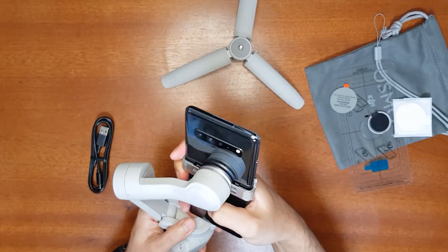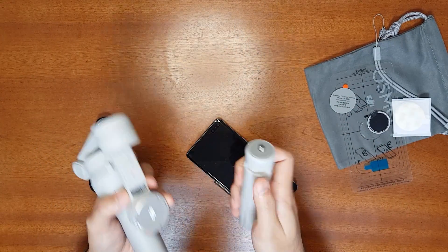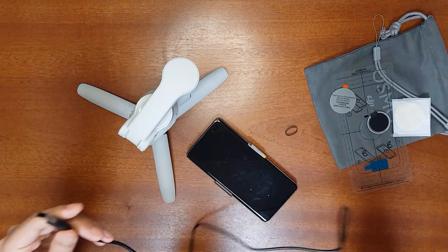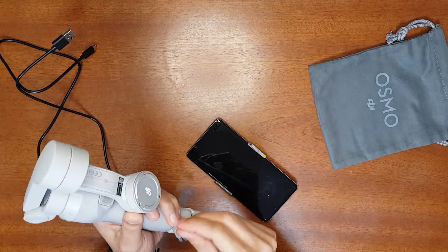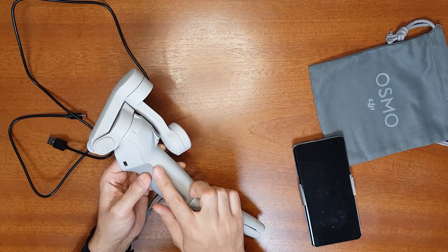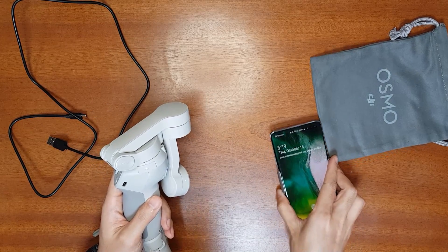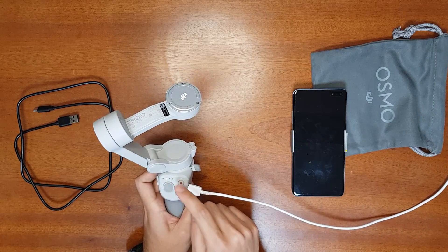You can unsnap the phone and fold the gimbal when not in use. Screw the mini tripod to the bottom to make it stand. The USB-C cable length is 90 centimeters. You can attach the lanyard easily, and any standard-size tripod works with the standard screw. Inside is one 18650 lithium-ion battery at 2450mAh. You can also charge your mobile phone from the gimbal's USB-C port, which is a great feature.